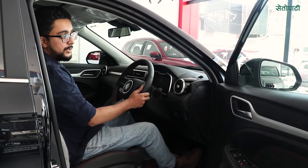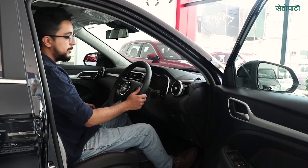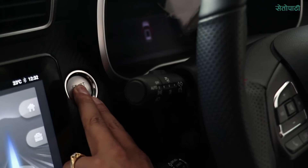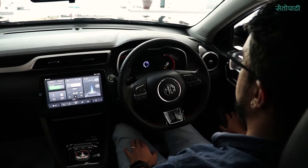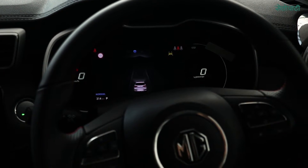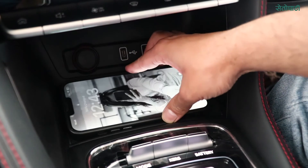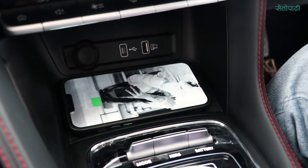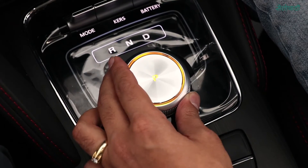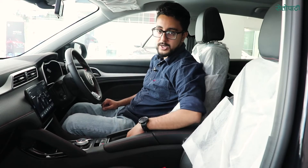You can see the keyless entry. You can press the start button to start the car. The car has a 10.1-inch infotainment system and a wireless charger. There are heated seats, and you can see the controls on the screen. The gear selector and handbrake are also here.